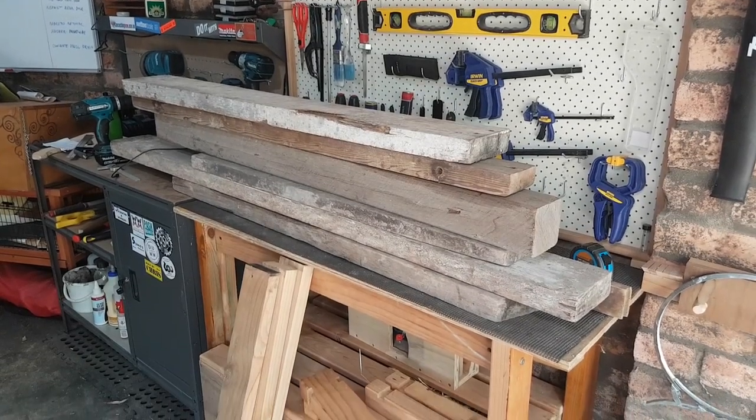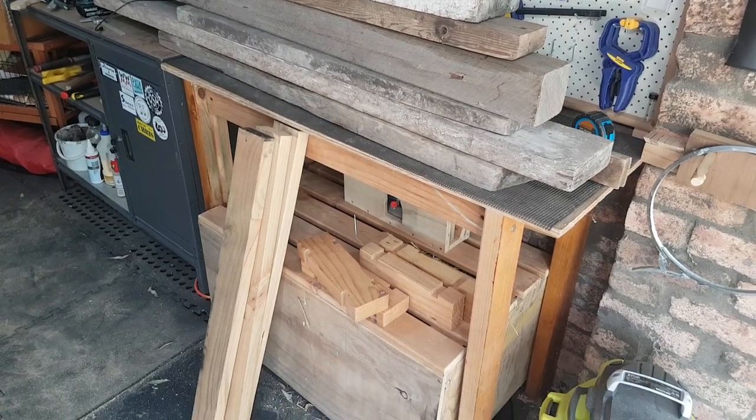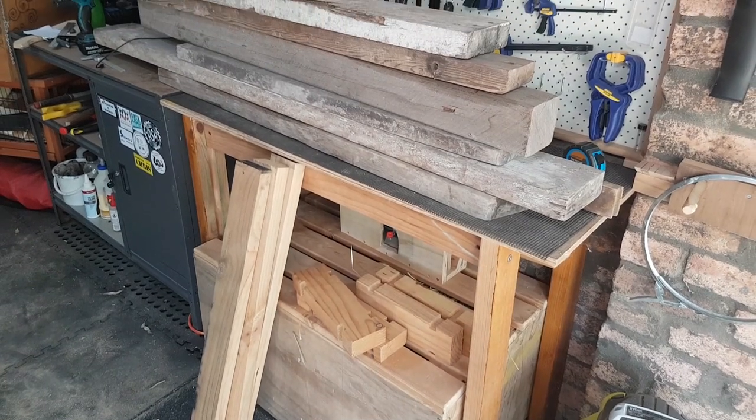This big pile of wood scavenged from my grandparents' place has been sitting on my bench for a month. I needed to turn these bed slats and an old wine rack into an effective storage solution so I could actually get some work done around here.